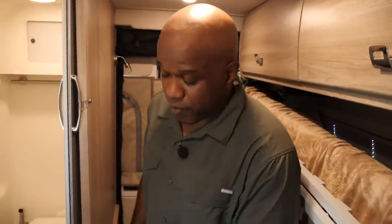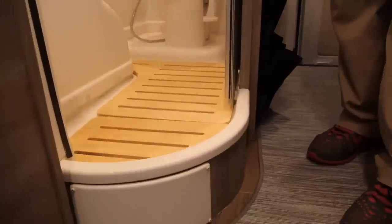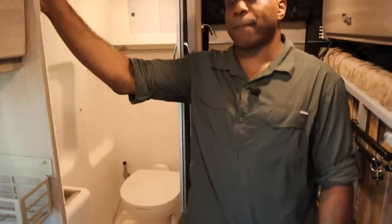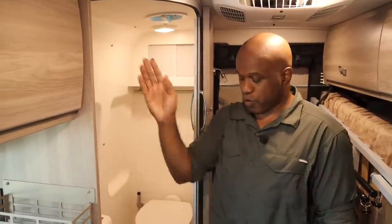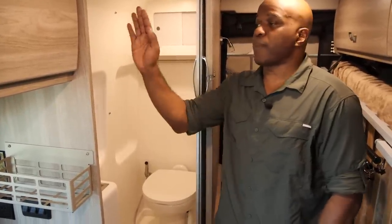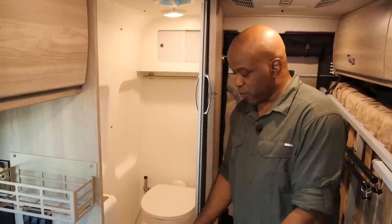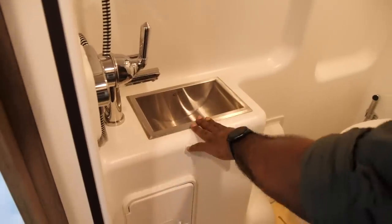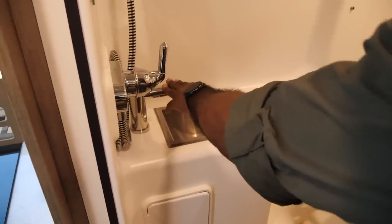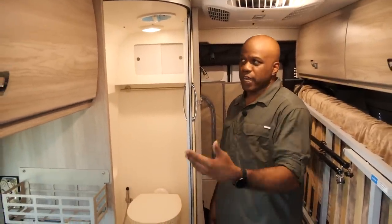Now moving to the bathroom — some of you will notice the floor is now raised. In the Travato GL bathroom there's no longer a button to pump out the shower water. The shower now gravity-drains into the gray tank, which a lot of people will prefer since the old pump button had to be remembered and ran outside the coach — a problem in winter requiring antifreeze. By raising the floor they've eliminated that issue. The sink has been made more narrow with a more professional faucet, and there's an Oxygenics shower head, which conserves water by mixing air to maintain pressure while reducing consumption.